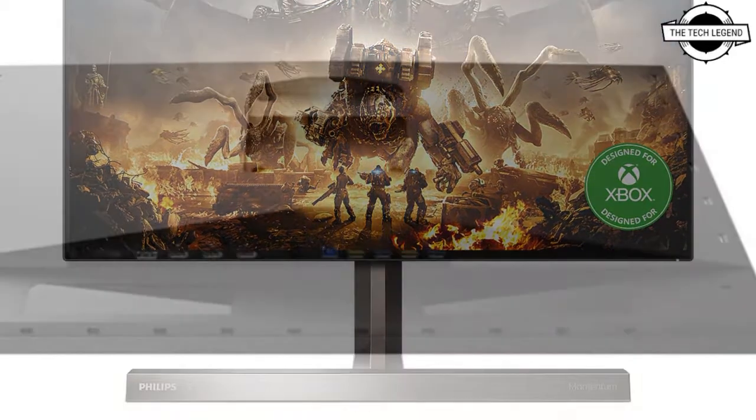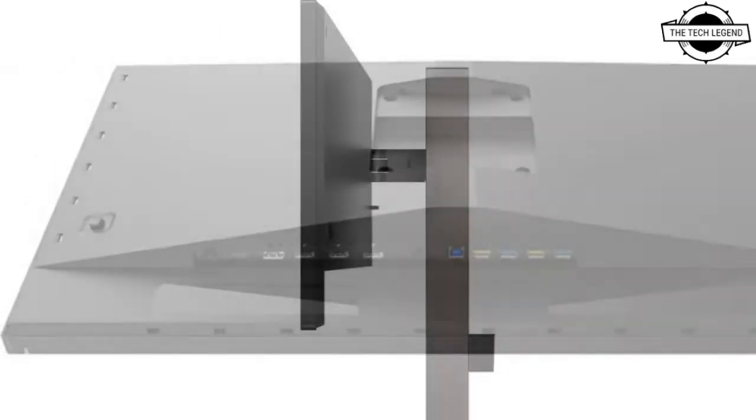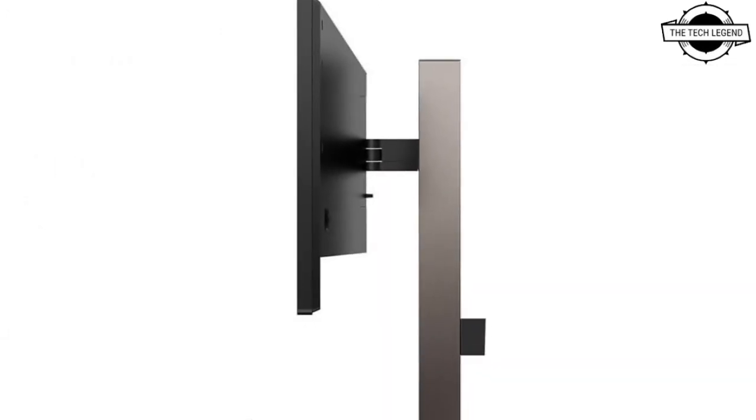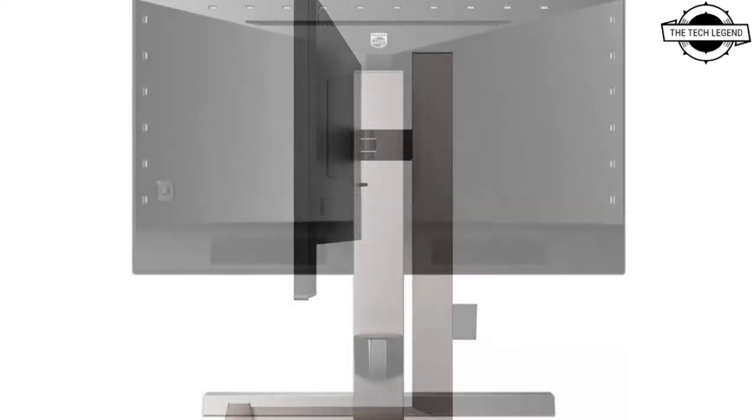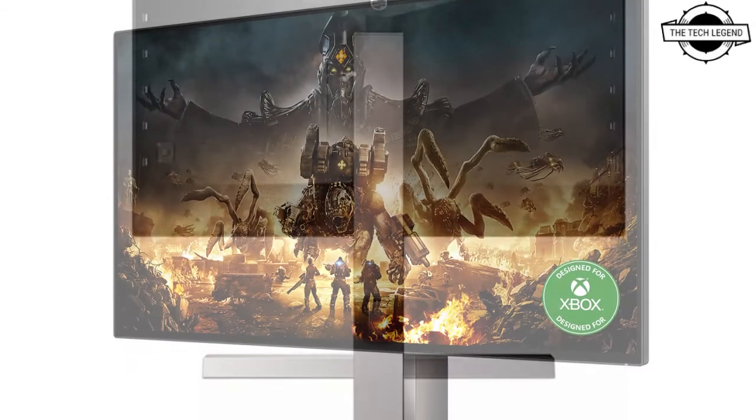The monitor has dual-stage bezels with a thin panel border and thin hard plastic outer component on the first stage, and a thicker outer component on the second level. The panel border is particularly narrow at the top and sides, and the effect is particularly dramatic.